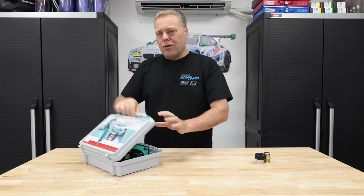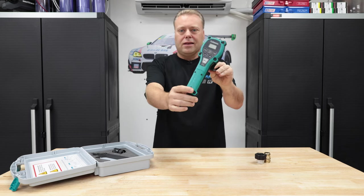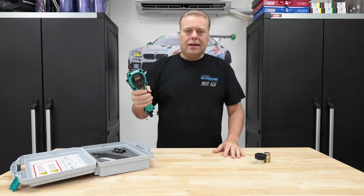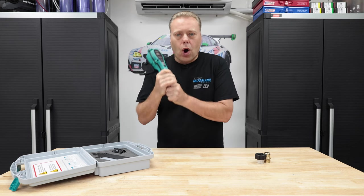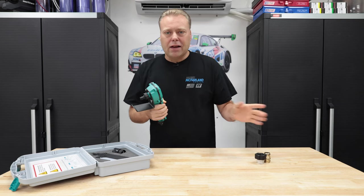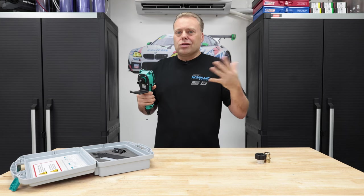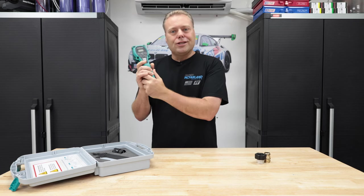So without further ado let's take it out of its little case — this is it right here. Those of you in the comments, you don't need that. Absolutely not needed. This is a want. I could equate that to many different things in life. I don't drink coffee, don't drink alcohol, I don't smoke. I don't have those kind of indulgences so all that extra money that would have been spent on that kind of stuff goes into stuff like this.